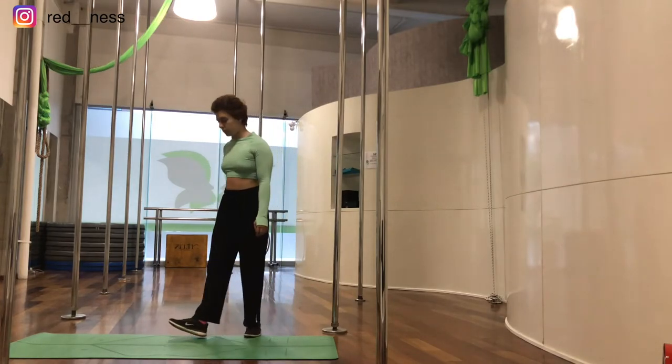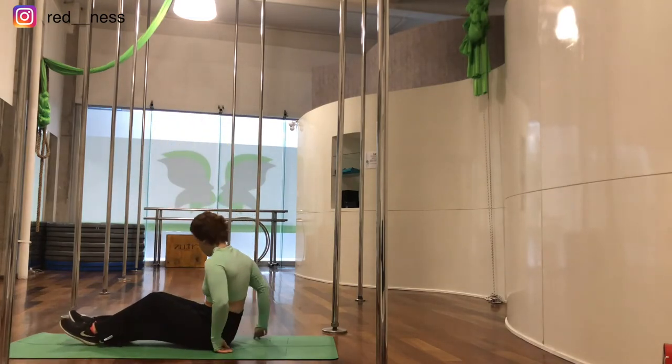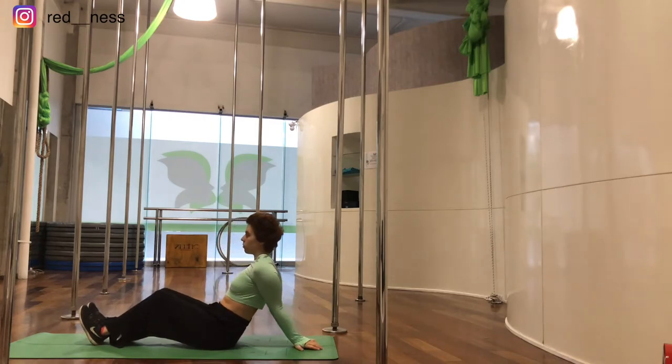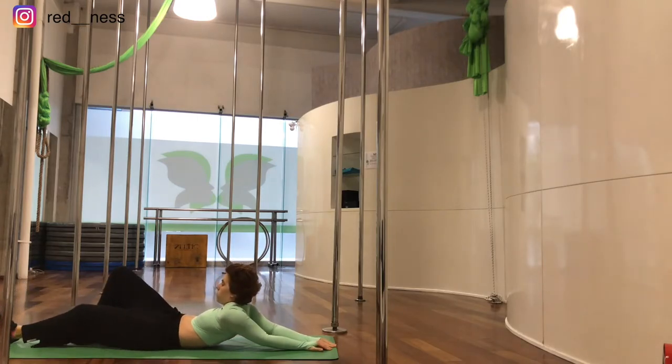Now we're going to go to the floor and join our hands together on our back with our fingers facing forward. We're going to walk and slide forward as much as we can, trying to bring our shoulders as close as we can to the mat.